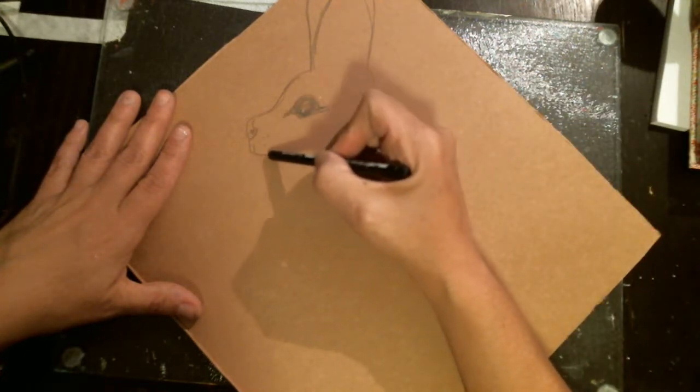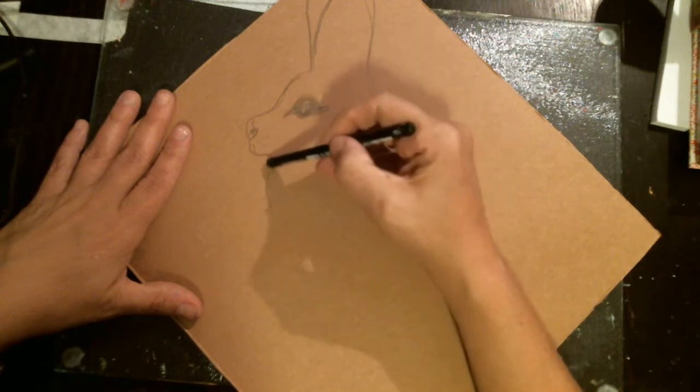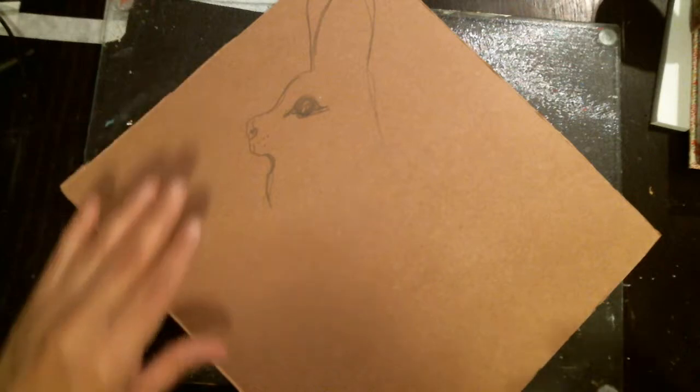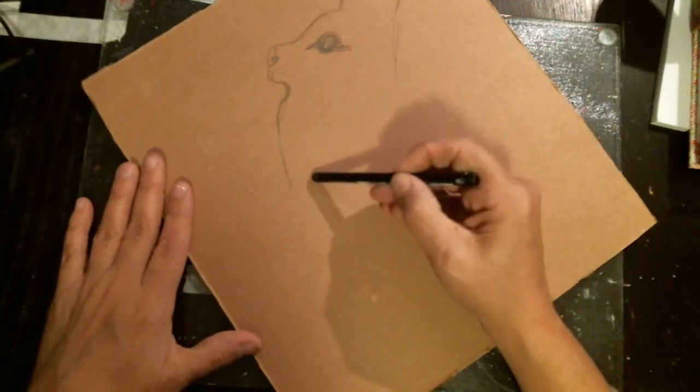One of my problems is I have too much going on. Whatever, I'll fix that up later. So what I'm going to do is have some bunny chest with little legs coming down.